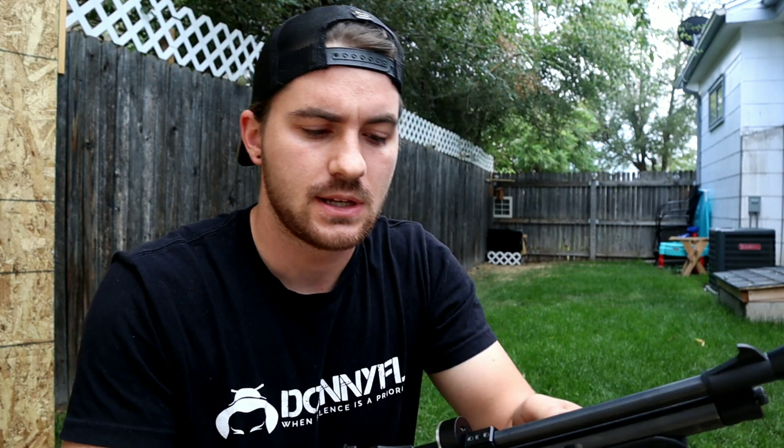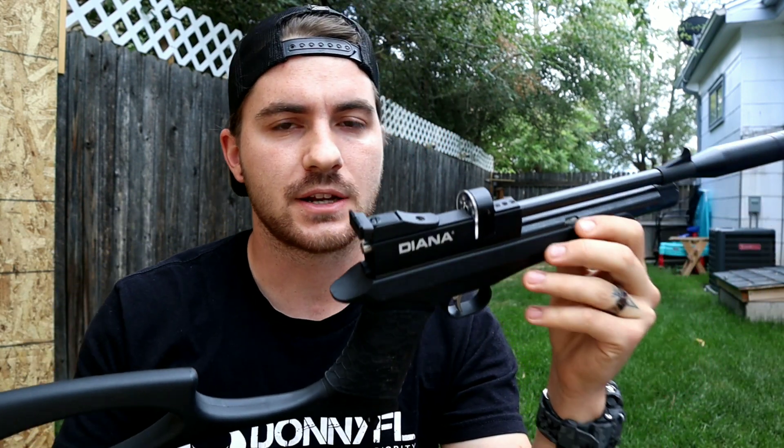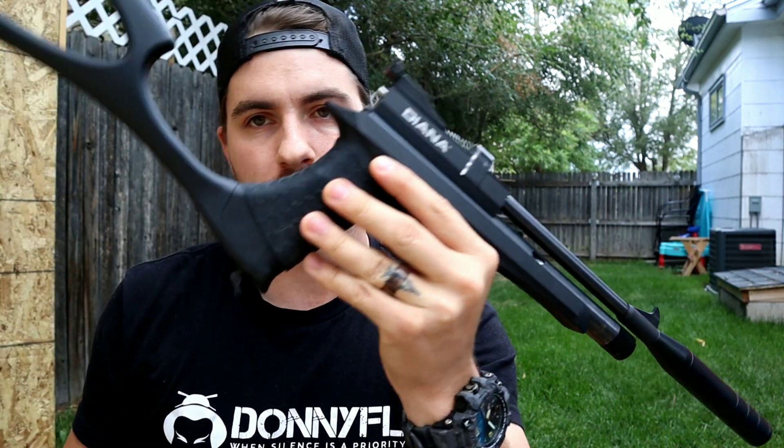Well guys, Q-tips don't shoot worth a frick. Sorry for my bad language. We're going to end this off with a little bit of fun — we're going to actually be shooting some 10-grain JSBs and see if we can't hit a Q-tip at 12 yards with a 17-caliber CO2 pistol-carbine combo. Let's see what we can do.